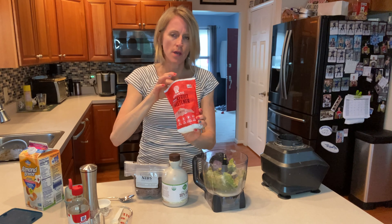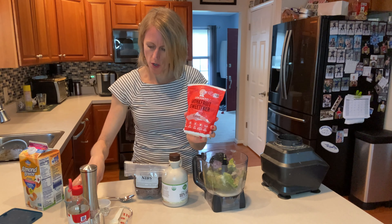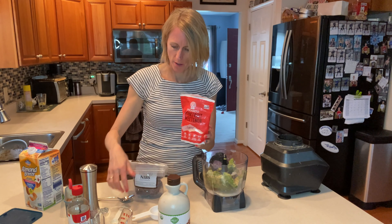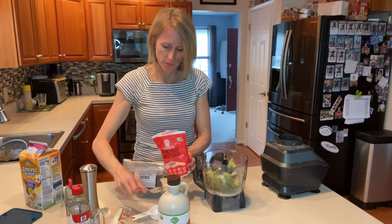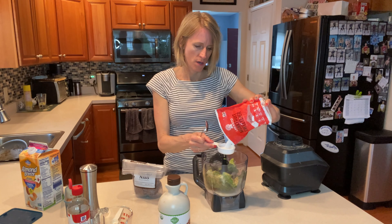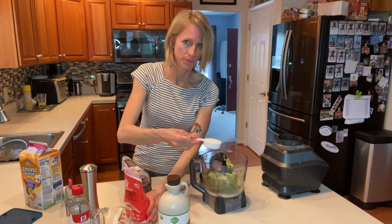And this is a monk fruit sweetener that I've been trying. It is with erythritol. I'll do a little bit more — this is a quarter of a cup of that.